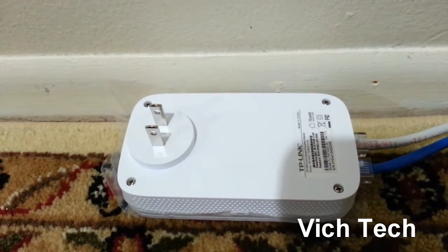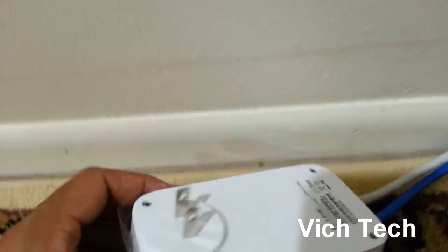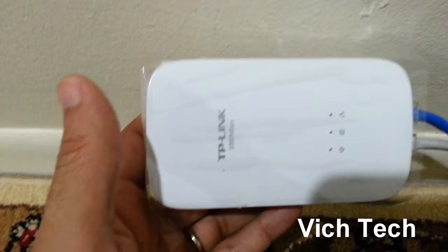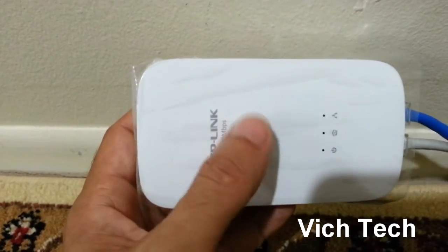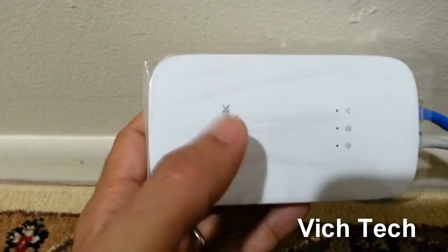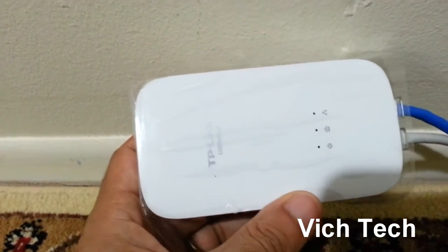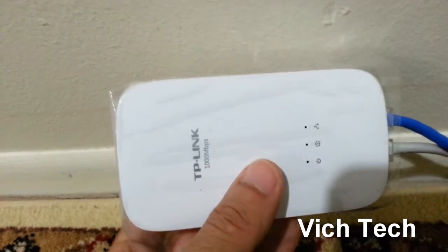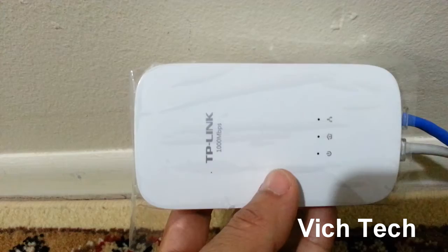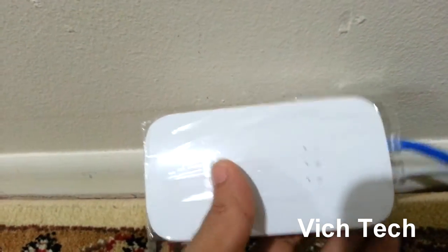Hey everyone, welcome to the channel — this is Big Tech One. This video is on this little bad boy right here. It's going to be a really quick review. This is one of the greatest devices I have ever purchased. I've been using it for maybe three to four months now. This is the TP-Link AV1000, a powerline Ethernet adapter — or switch, whatever you want to call it.